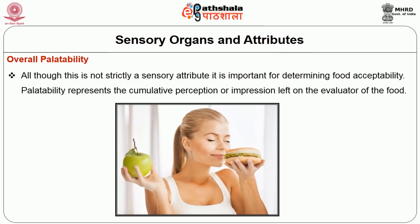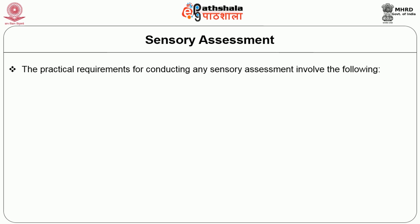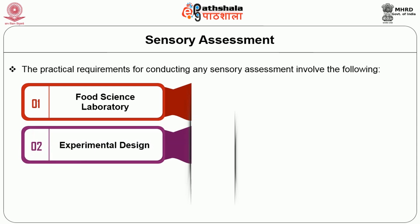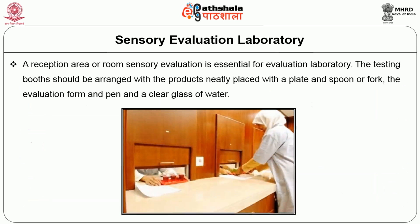The overall palatability is not strictly a sensory attribute. It is important for determining the acceptability of the food. Palatability represents the cumulative perception or impression left on the evaluator of the food. Next is sensory assessment. Judging the food quality is a matter of panelist reaction to the sensory qualities of the food. The assessment is affected by a number of psychological and social factors. Scientific methods of sensory assessment of food quality are becoming increasingly important. The practical requirements for conducting any sensory assessment involve: food science laboratory, experimental design, taste panels, sample preparation, assessment technique and finally the product analysis.